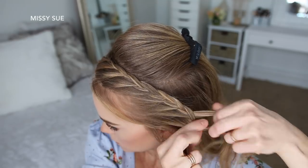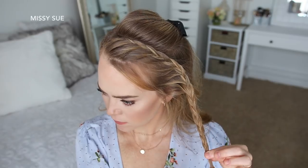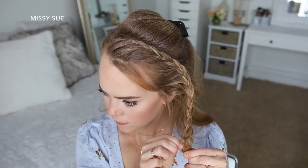Now I'm going to stop adding in new sections of hair and just braid the rest of the section to the bottom, then tie off the end with a clear elastic band. Now I can go back over the braid and gently pull on the edges to make the braid a little bit bigger.